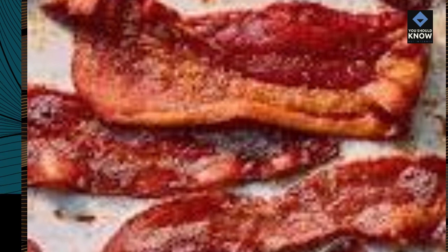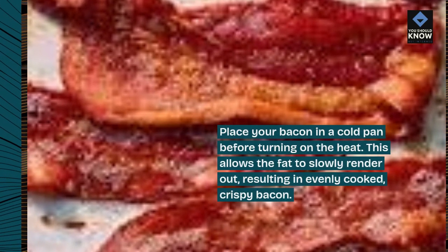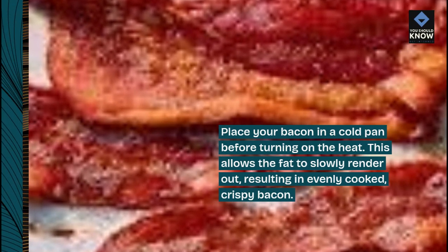1. Start with a cold pan. Place your bacon in a cold pan before turning on the heat. This allows the fat to slowly render out, resulting in evenly cooked, crispy bacon.